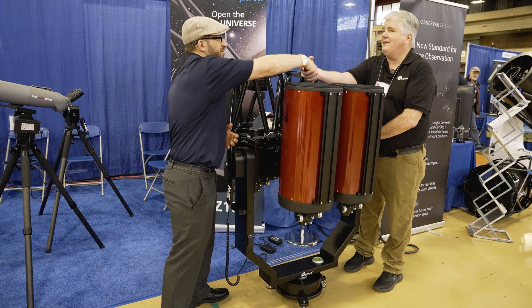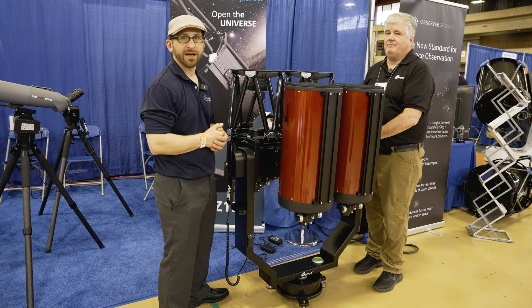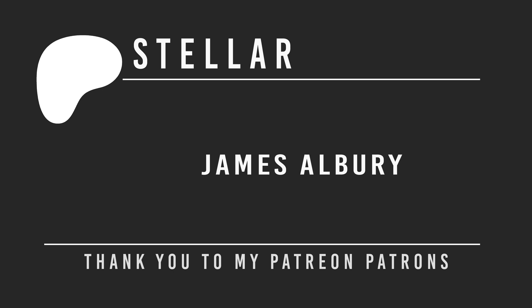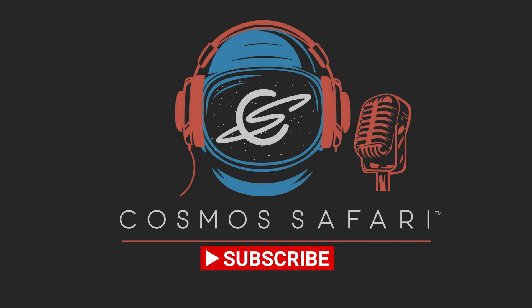Thank you so much. Thank you, I appreciate your time. It's great to have iOptron here at NEAF 2025. It's always a pleasure and thanks for watching. If you're still watching and like videos like this one, please consider becoming a Patreon patron. Memberships start as low as $3 per month, with benefits including opportunities to ask questions of our guests. Please also like, subscribe, and share this video to help us bring the universe even closer than you think.